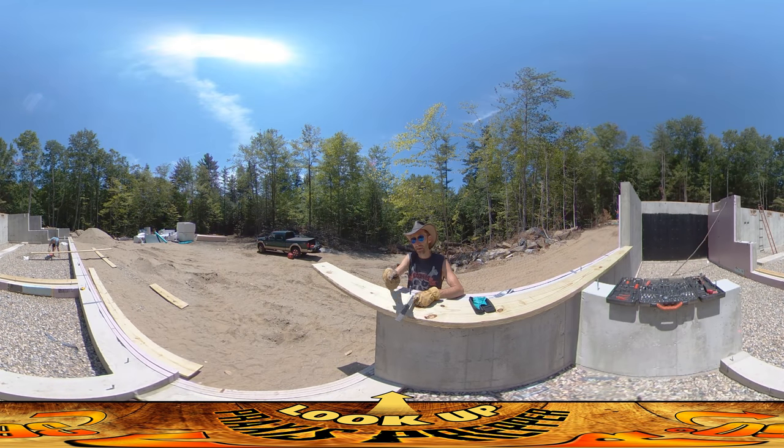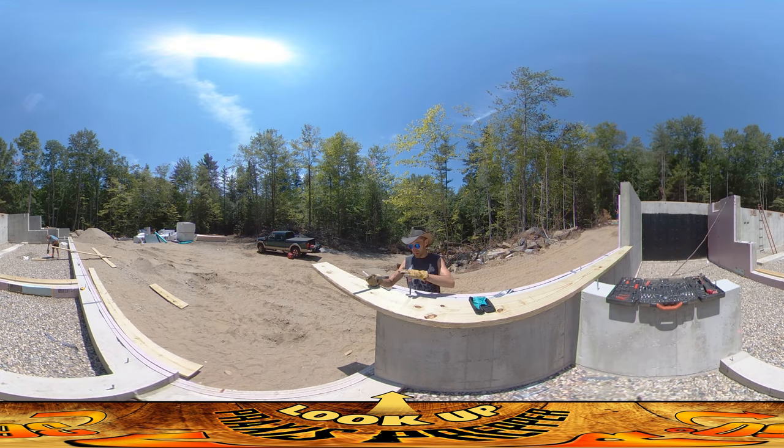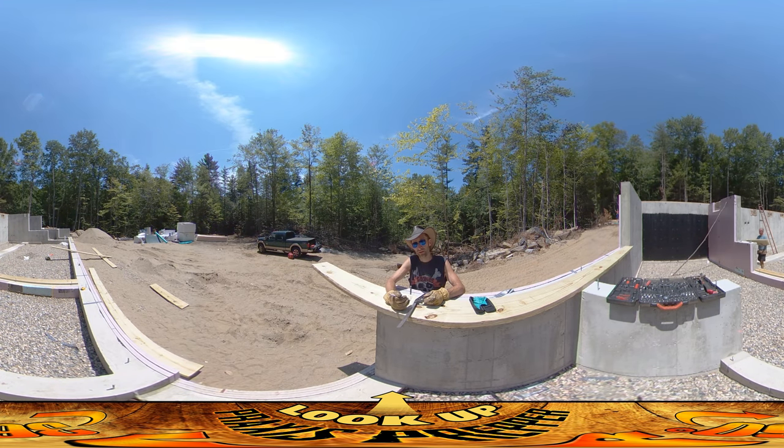Hey everybody, this is practice — my dad's doing one of the first cuts of the carpentry phase of this project. Behind us we're getting the sill plates down today. These are pieces of pressure treated wood that get stuck down onto the foundation form and are held down by these little pins. We're cutting them all to size and putting on a little bit of...